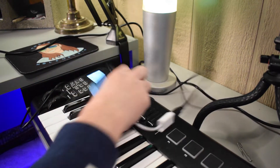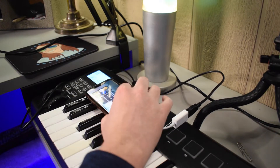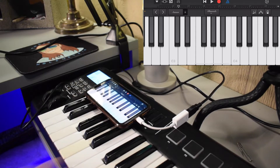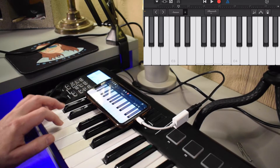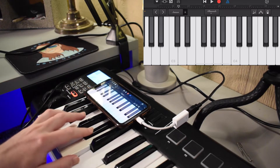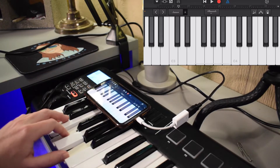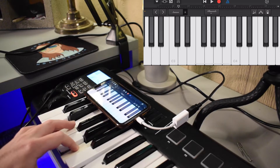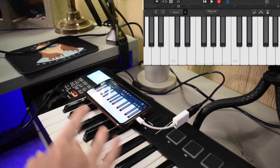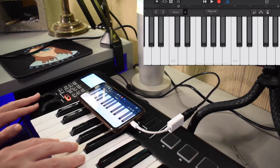I'm going to open my phone — we are in GarageBand right now. As you can see, it works, and it's pretty cool because even the controls on my MIDI keyboard work with GarageBand as well.